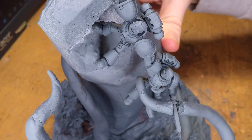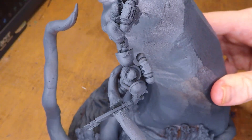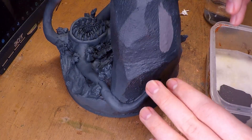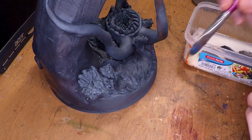The way I primed the miniature was using two separate primers — not by choice really — only because my Chaos Black ran out and I had to finish priming with Adeptus Mechanicus Standard Grey. First things first, I paint the rocky cliff a gray, just mixing a little bit of brown with some black and white.